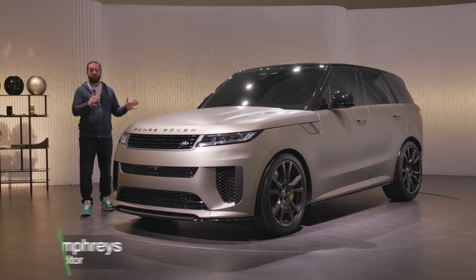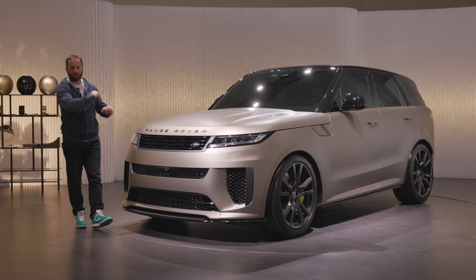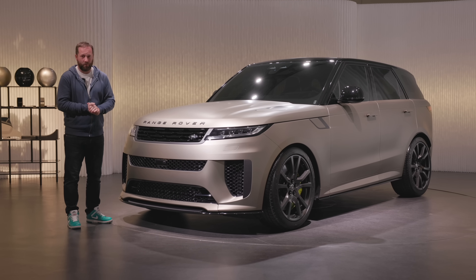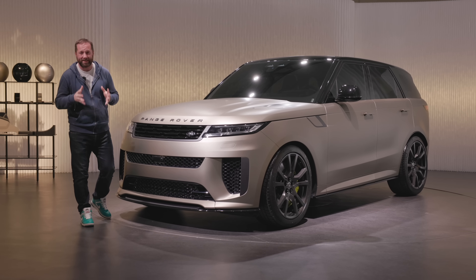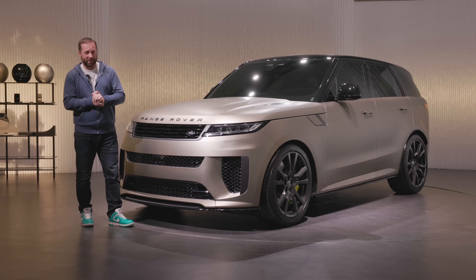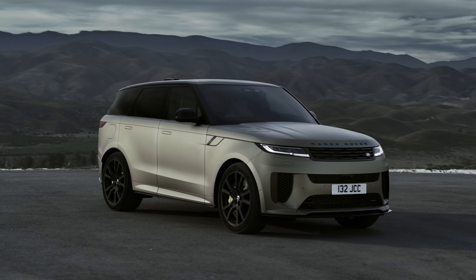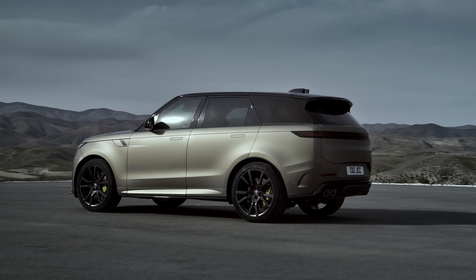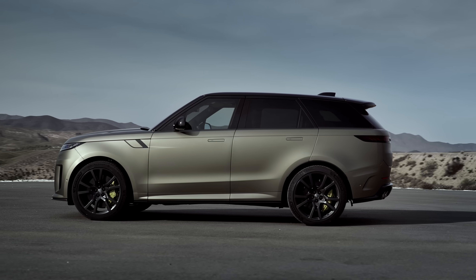The covers have come off the all-new Range Rover Sport SV. This is the company's most performance-orientated version, and it has a lot of performance. Under the bonnet is an evolution of that petrol V8 engine. It now has 635 horsepower and 750 newton meters of torque. Thanks to a new mild hybrid system, with dynamic launch you get 800 newton meters to propel you off the line — 0 to 60 in just 3.6 seconds. This is a big SUV that goes very, very fast.